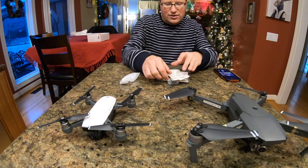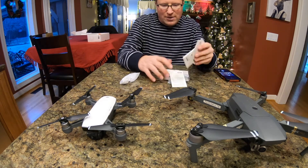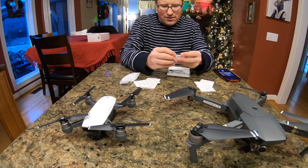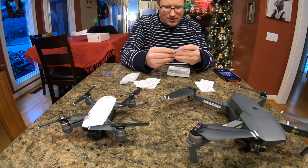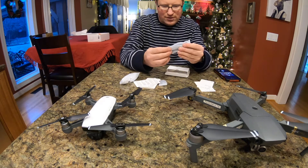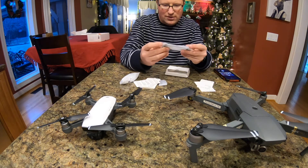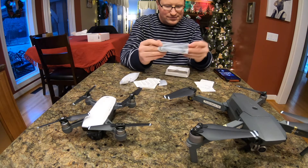Like an idiot, forgot to mention there's a couple of other things in the box beyond the drone and the controller. I also have some basic paperwork — a bunch of paperwork. It comes with at least a couple sets of joysticks — right here it looks like one set. It looks like some charging cables, and also the cable to connect your phone to the controller, for Android and Apple iOS. It's also got Type-C.